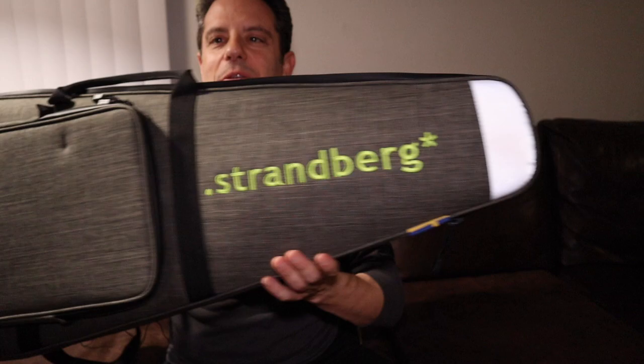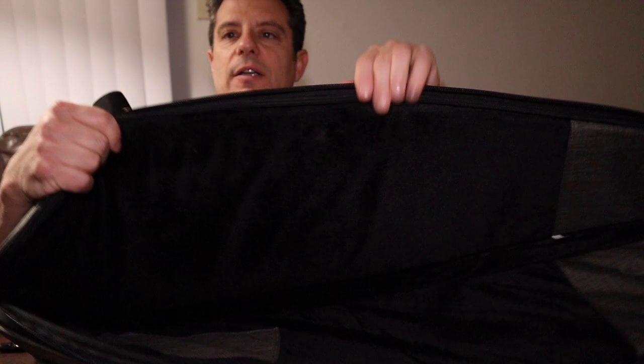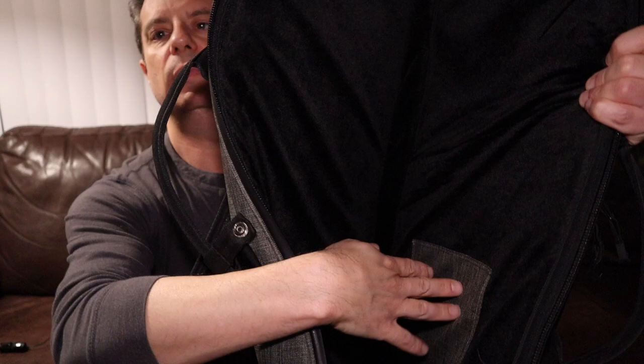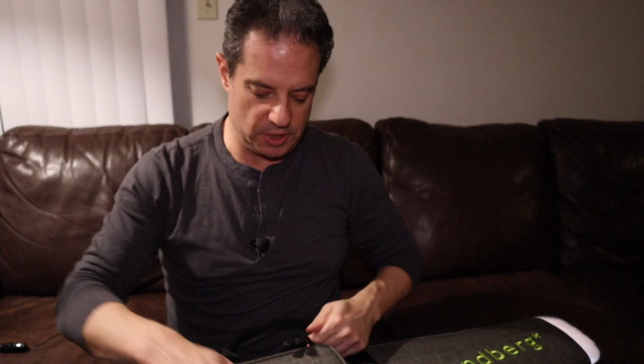It's not too big. It's surprisingly small. The guitar is small, but the case almost looks smaller in the case. I don't know what that means, but it kind of does. It feels like that. Really nice padding, you can see in here — very nice, cushy padding.